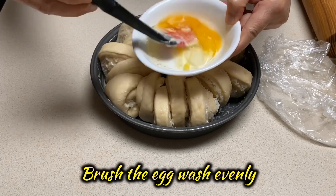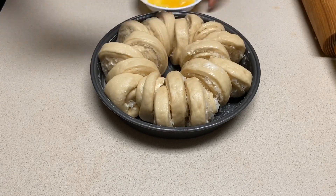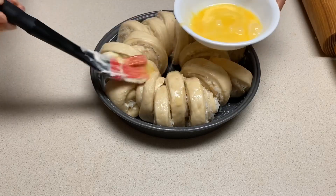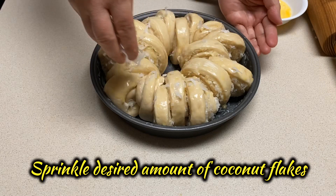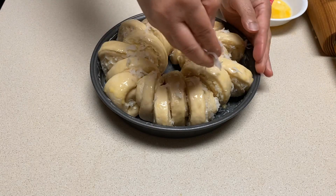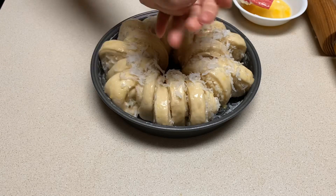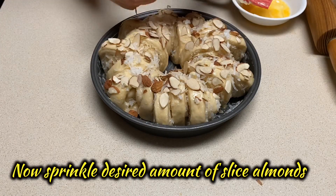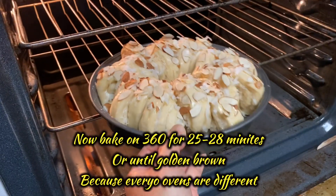Mix the eggs really well and make sure you brush the egg wash evenly throughout the dough. Sprinkle some sweetened coconut flakes, followed by the sliced almonds. It's now time to bake.